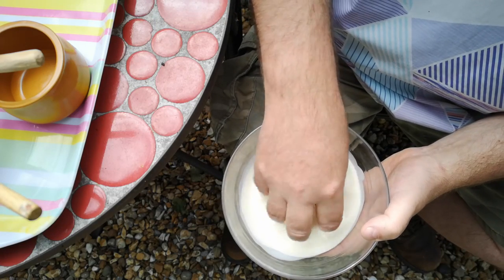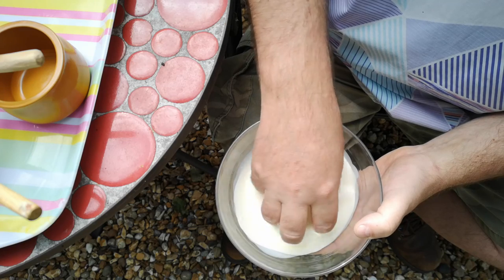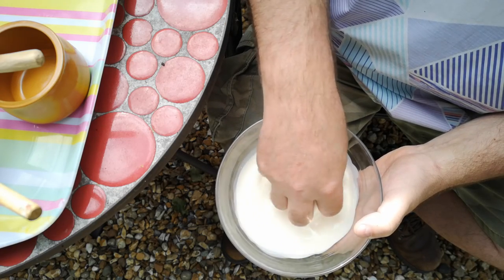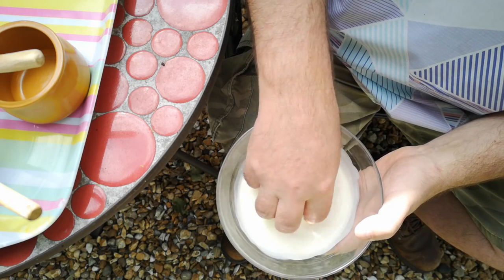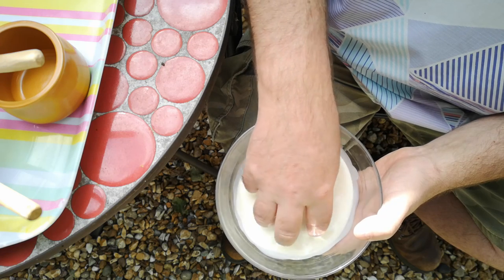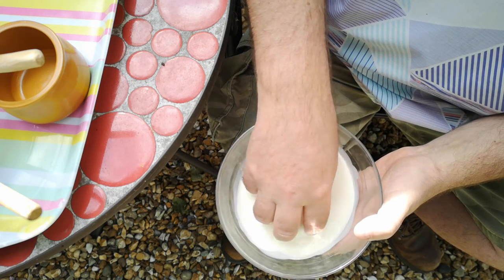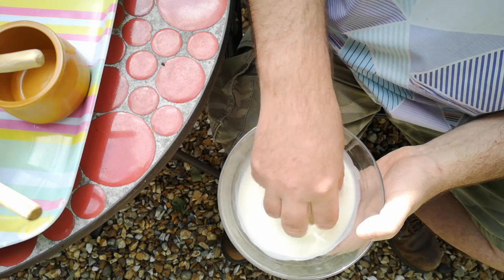Now I learned this technique on an Iron Age cookery course that I went on last weekend at the Buster Ancient Farm in the South Downs. The course was led by Caroline from Parry-O-Gallaco, and we did a number of things on this course — it was really quite interesting. We did some Iron Age cooking basically.